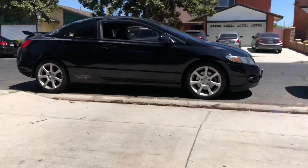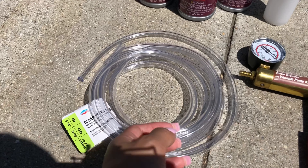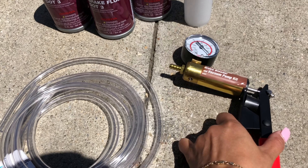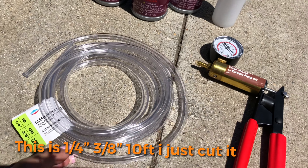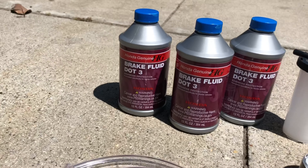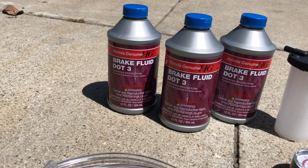Today we're going to bleed my brakes. This is the pump that I have, and I'm going to find the clear tube that came with it — I got a new one from Lowe's. There's the brake fluid I'm going to use.